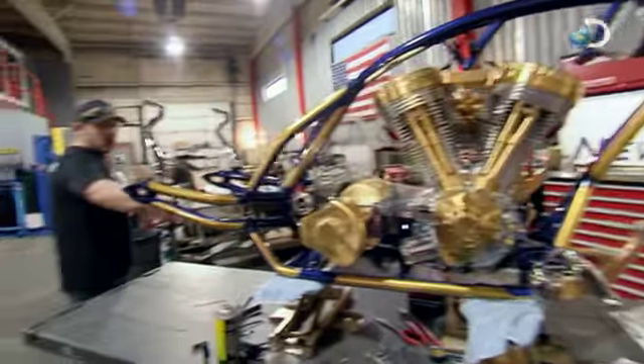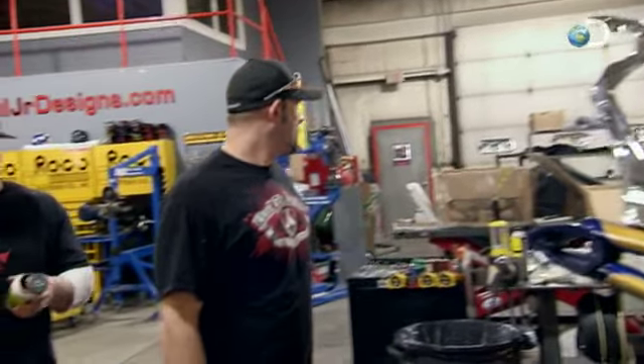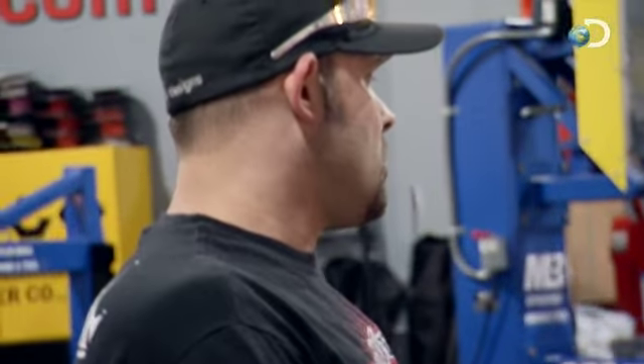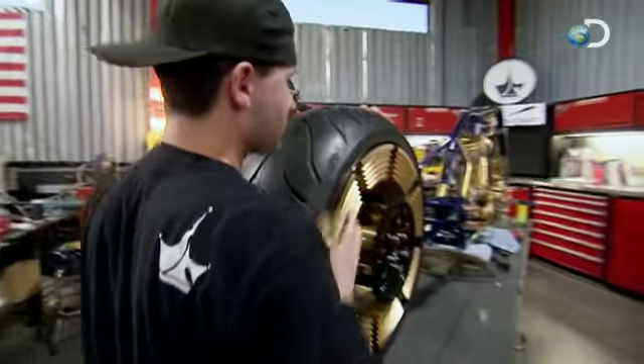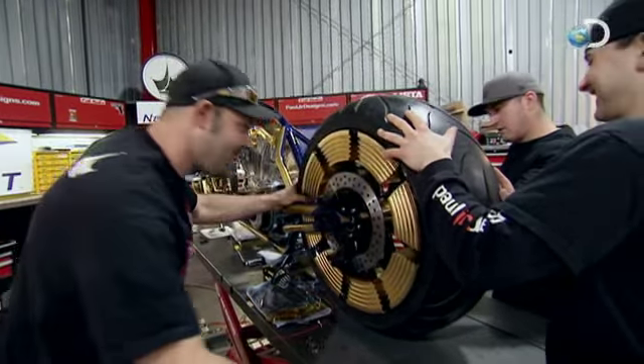Let's get this prep done because I got stuff to do. I want to get this rear wheel on and start getting it situated. The bike is really looking incredible — you never quite know how good it's going to look until you put the tins on, but for the early stages it's exceeding my expectations. All-new Chopper, Monday at 9, only on Discovery.